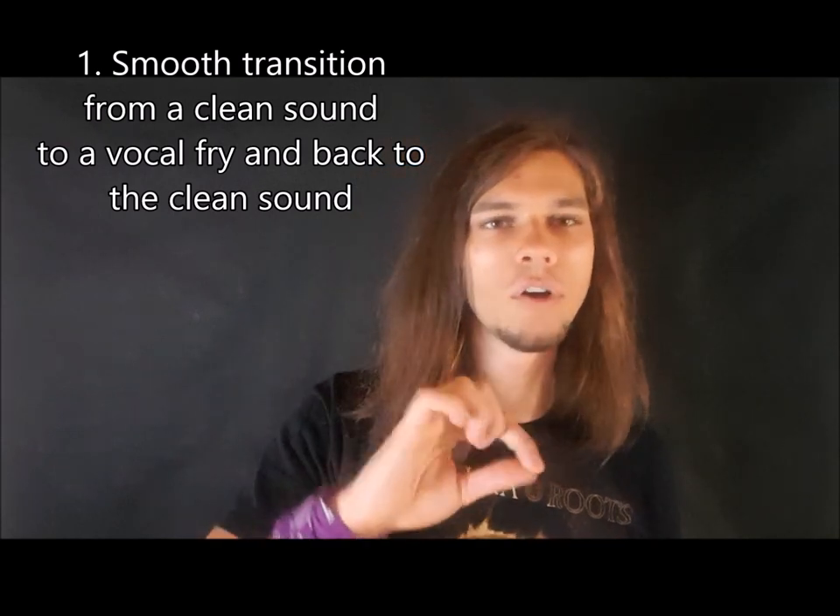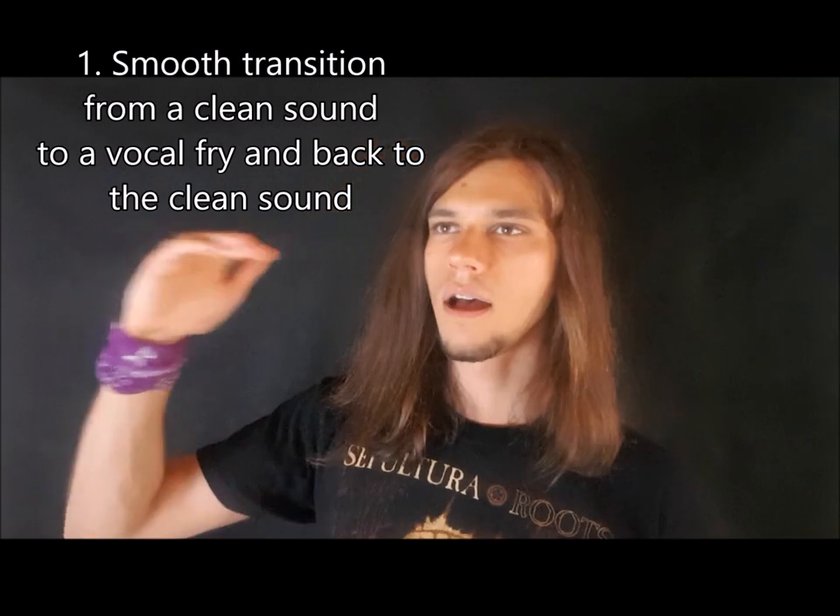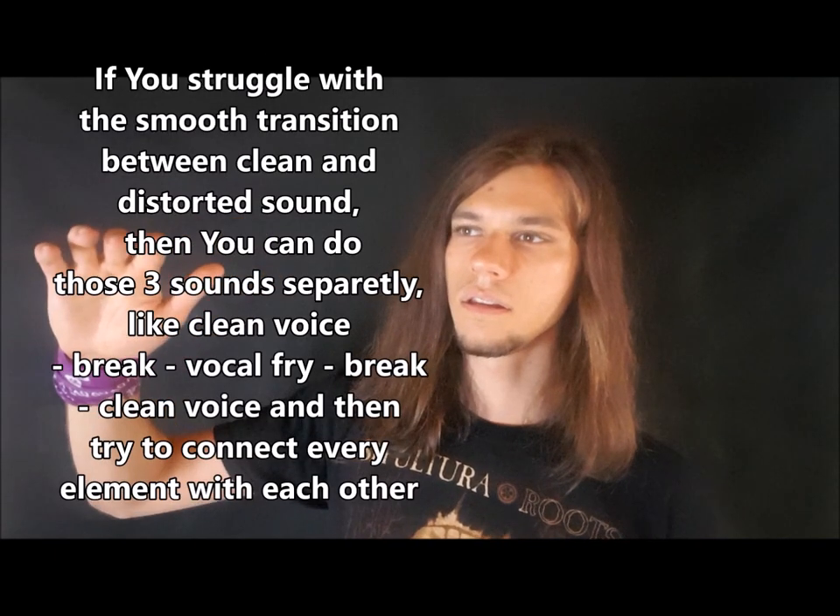The first exercise is transition from clean voice to vocal fry and to clean voice again — demonstrated on vowels A, E.